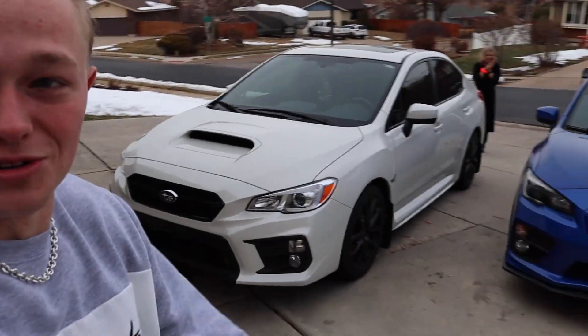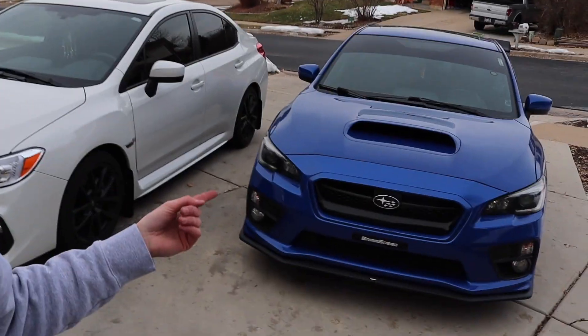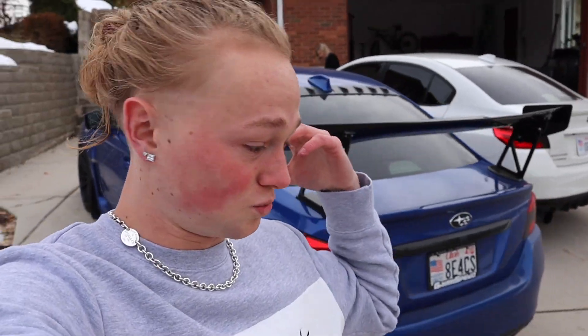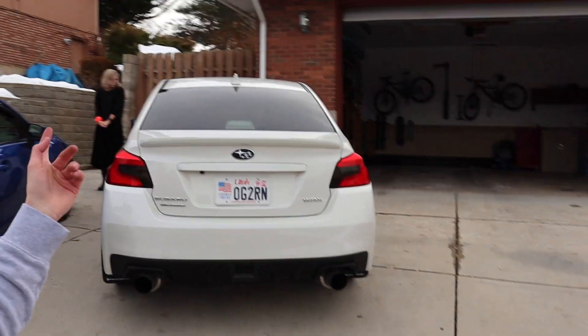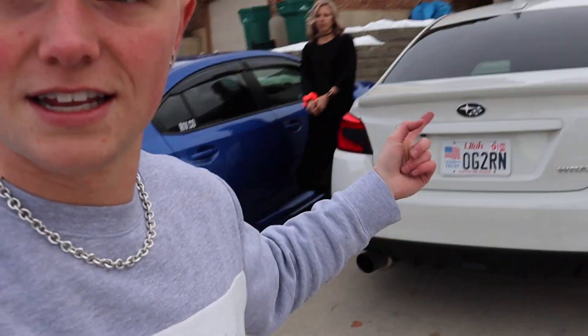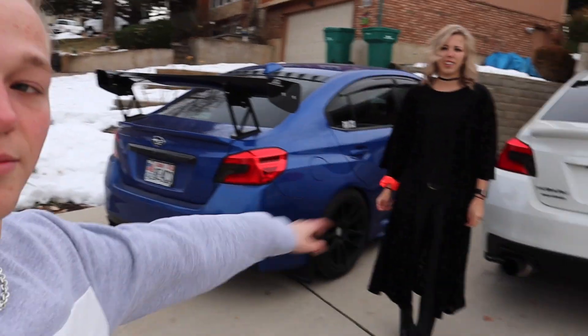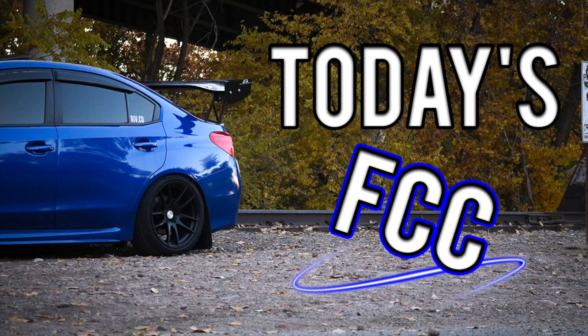So today we pretty much modded two Subies in one video. Hers matches her car really well. I'm liking it more the more I have it on. I wasn't too sure about it in the beginning but now that it's on I think it looks so much better. Ivy's car has tint on the tail lights, emblem overlays on the back, and overlays on the steering wheels too. That's how you do it — that's what it looks like if you go with the carbon fiber background.